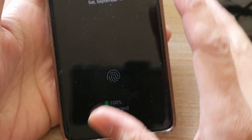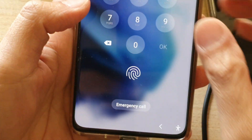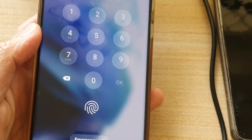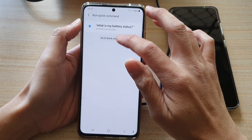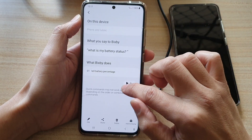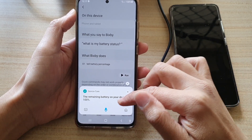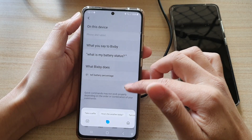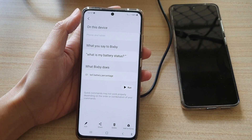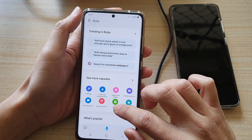You can see it beeped once. However, it didn't run the Bixby command as expected. The command should have told me the battery status. When I run the command manually it says 'The remaining battery on your device is 100 percent.' I think the reason it didn't work automatically is that during the lock screen, Bixby doesn't actually run the routine - I need to investigate why.